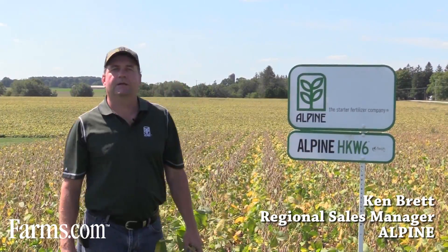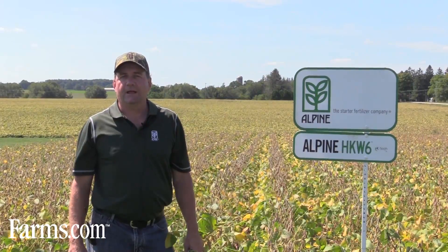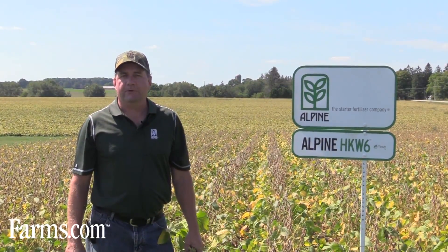Hi there, my name is Ken Brett. I'm the Eastern Canadian Sales Manager of Alpine. We're at our demonstration site at Canada's Outdoor Farm Show. I want to talk a little bit about a couple of our soybean products.